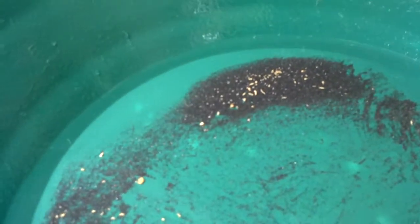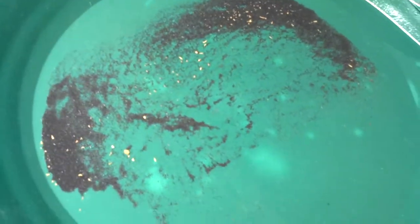Willamette Valley Miners is a good place to sign up for, even though I'm an out-of-stater. They make it easy enough to get on the claim, and you need four-wheel drive for sure to get up there. But thanks for watching, and good luck getting your gold out there.